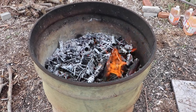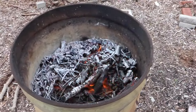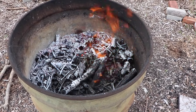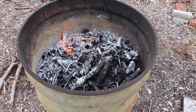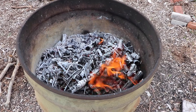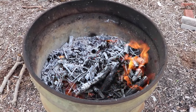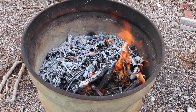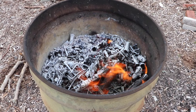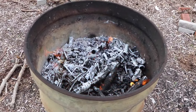Here you can see what happens when we get to the stage just before adding another layer - it's starting to have a light covering of ash on there. What we want to do is add another layer to that, and once you add the next layer it cuts off the oxygen to the layer below and stops it turning to ash. This is ready to go.